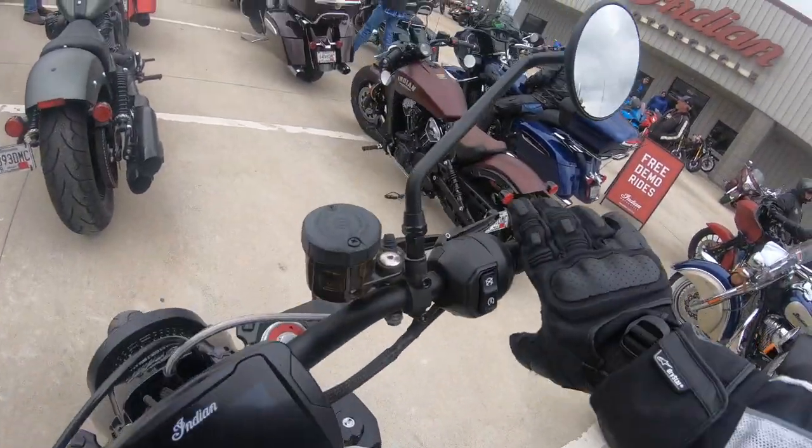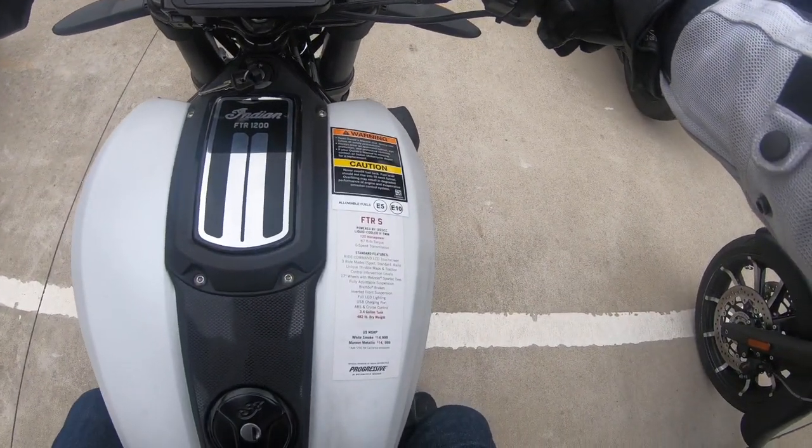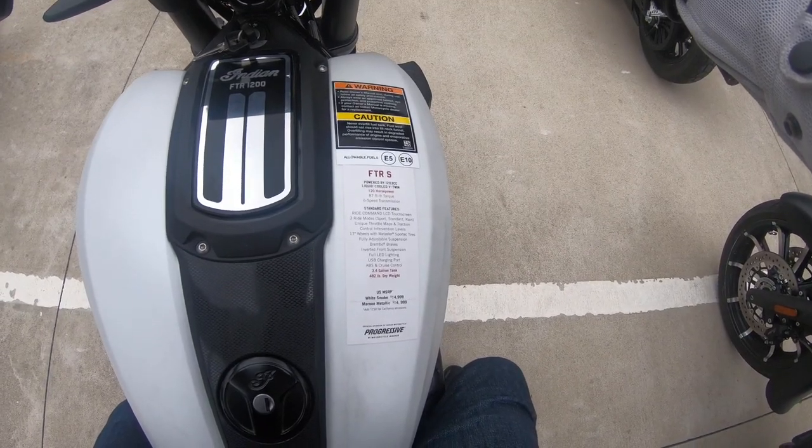It's an FTR-S. It's got 120 horsepower, 87 foot-pounds of torque, and a 6-speed transmission.